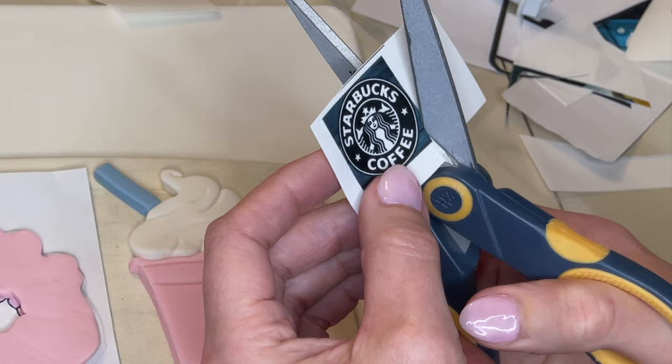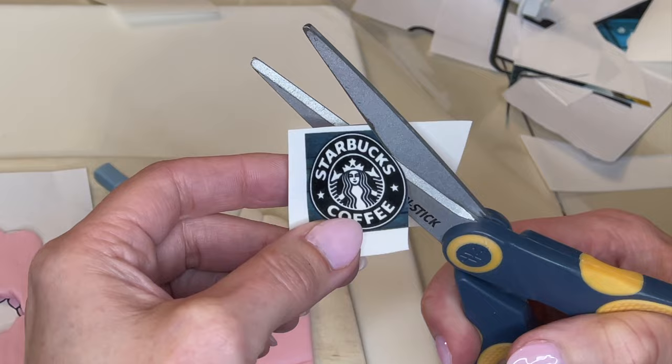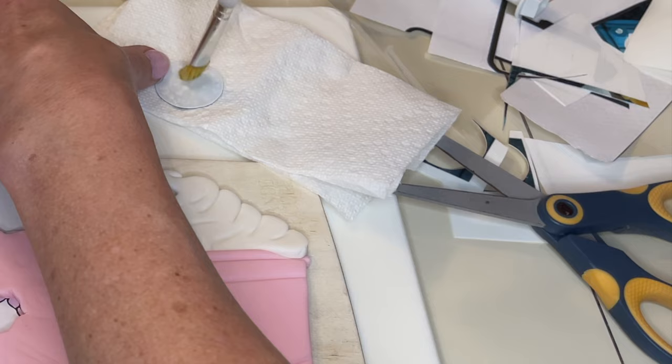I printed this out on my edible printer — I have videos showing you how I use edible images and I'll link that in the description. My circle cutter was too big so I had to cut it by hand, which is okay. I'm getting a little bit of piping gel on the back and sticking that down to the fondant.